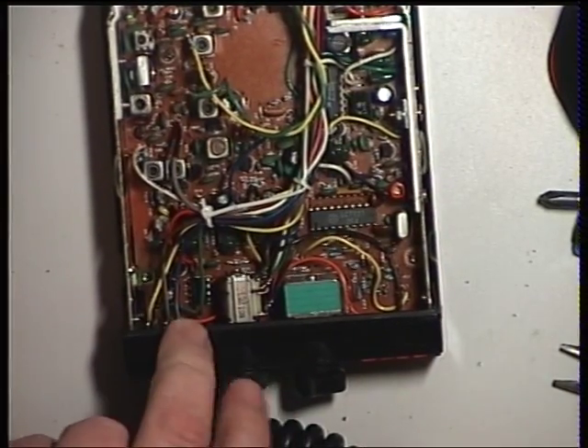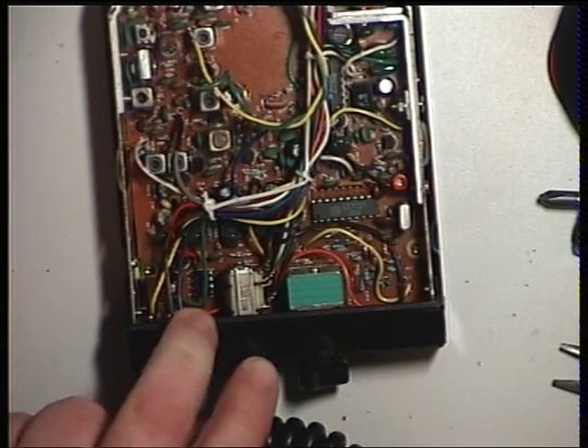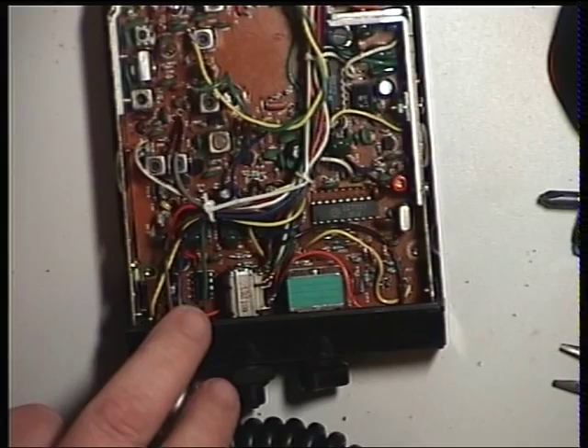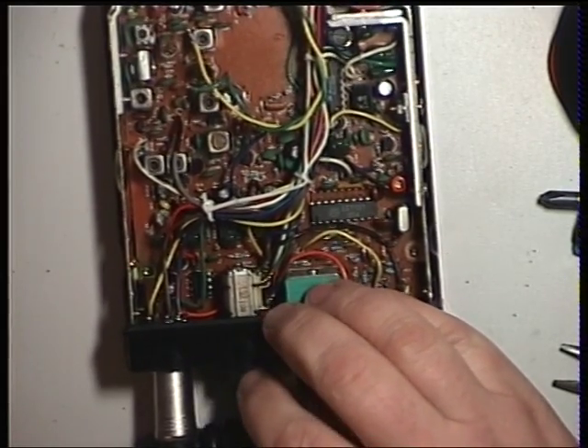So we'll run that test again. Turn the signal generator to the off position. Squelch threshold. Generator back on - comes straight in at 0.3 of a microvolt. Squelch over to full, and it comes in at 1 microvolt, which is a good plus 30 signal. So that's now absolutely fine. It's a really nice squelch.